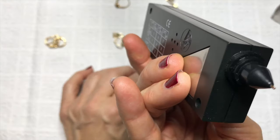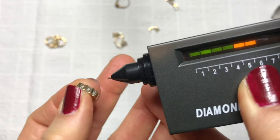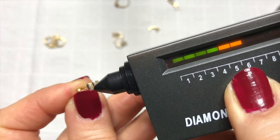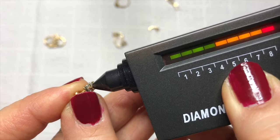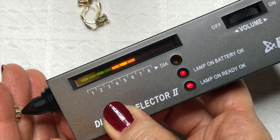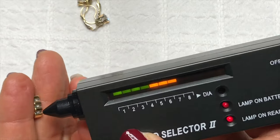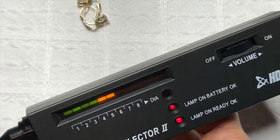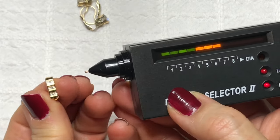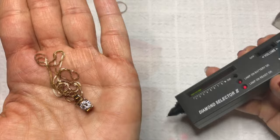I'm going to touch the metal part — the little plate on the back. This is going to be tricky because it's so small, so it's probably going to make sound from the metal first. And there you go — I made contact with the stone with that little pin on the end and it went all the way up into the red section and made that beeping sound. That's what it's going to look like when it's a diamond. So as tiny as these little guys are, there are real diamonds in here.